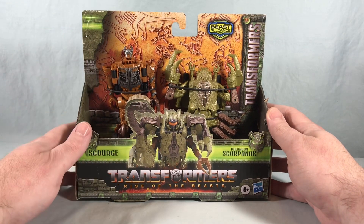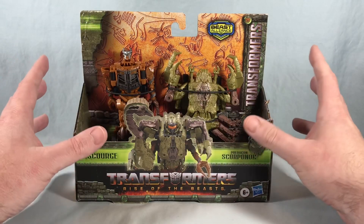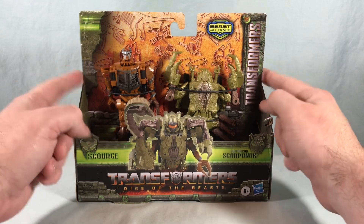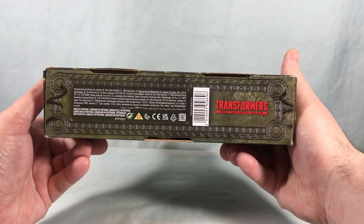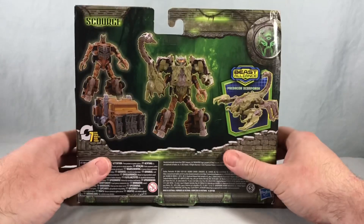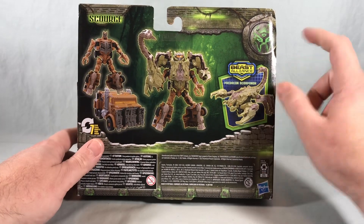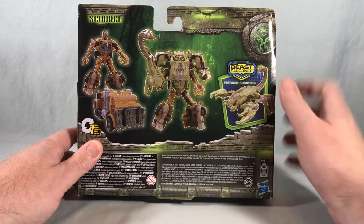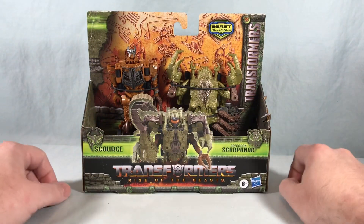Scourge looks okay, and Predacon Scorponok I think looks pretty cool. We have this standard plastic-free packaging where they're just zip-tied onto the card. Over here we get some artwork of Scourge, and on the back we have product shots of Scourge in robot mode and vehicle mode. We also have Scorponok and of course them combined with the Scorponok armor, which I think looks pretty cool. So I'm going to go ahead and get everything out of the packaging and we'll take a closer look.